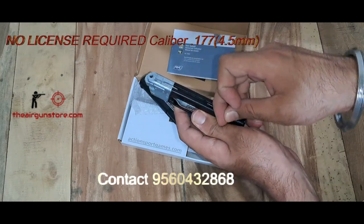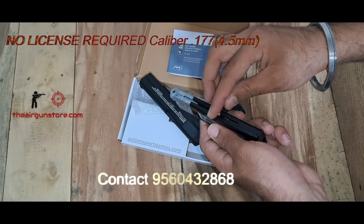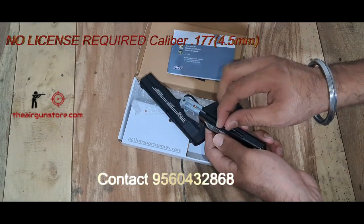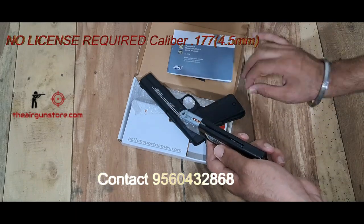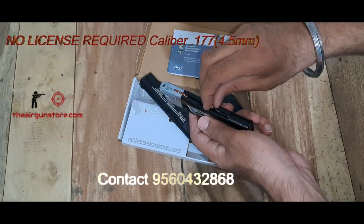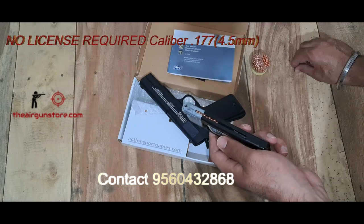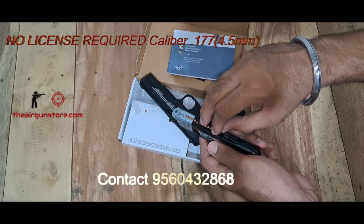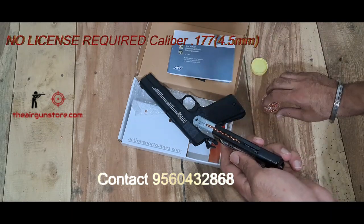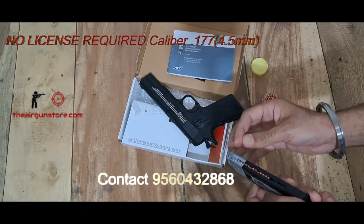We will load 18 BBs into the magazine, counting them in one by one: 1, 2, 3, 4, 5, 6, 7, 8, 9, 10, 11, 12, 13, 14, 15, 16, 17, 18.